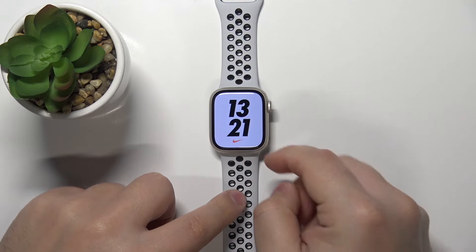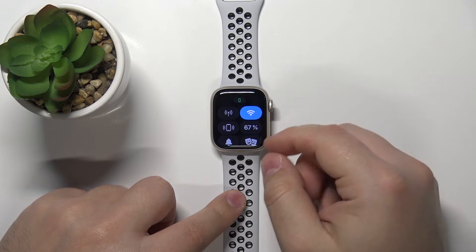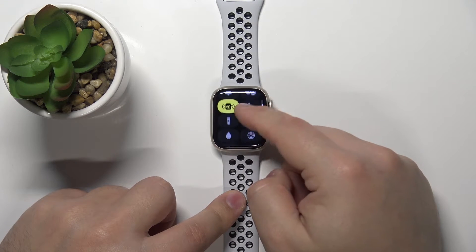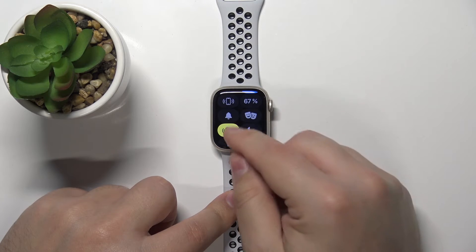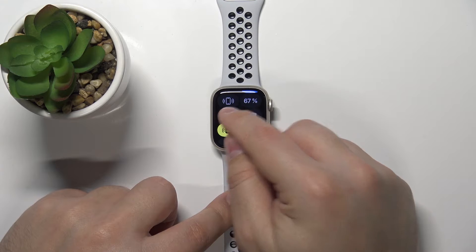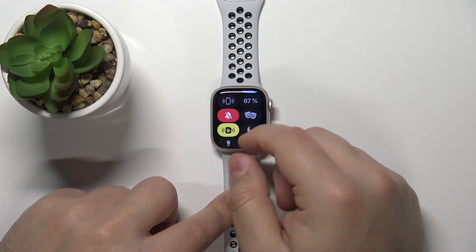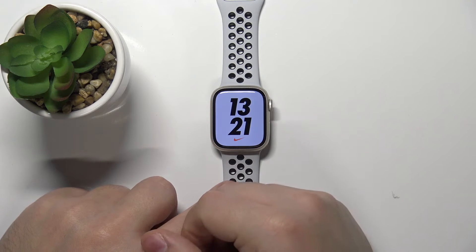Once you wake up the screen, swipe upwards from the bottom of the screen to open the shortcuts menu, and here we have different shortcuts as you can see. To enable the silent mode, scroll down, find this icon with the bell on it and tap on it. Once this icon is red, that means that the silent mode is enabled and all of the sounds on your watch will be turned off.